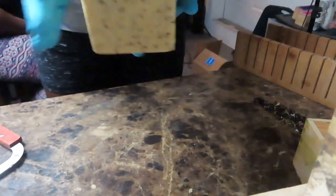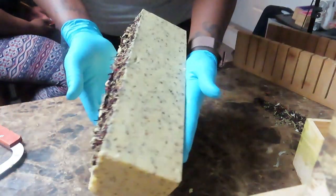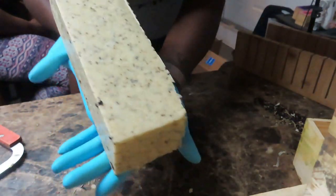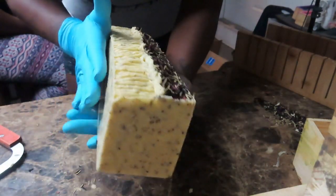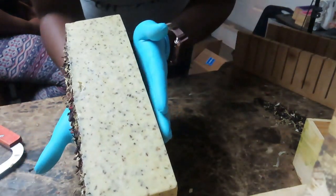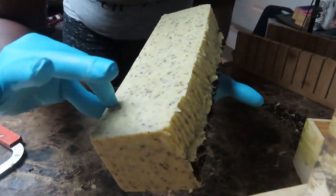Hey guys, I'm back. I was supposed to cut this yesterday, but unfortunately I had work in the AM, then went straight to do a pop-up, came back home, slept three hours, went back to work, slept five hours, and now I'm up. So I'm cutting it two days later, but it's okay. This is how the sea moss soap looks — so gorgeous! You see all the herbs. And this is actually an unscented soap — I added no essential oils, no fragrance, and it smells so good. What you smell is actually the sea moss and also the oils that are in the soap.